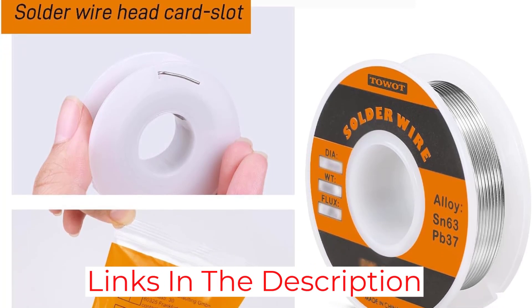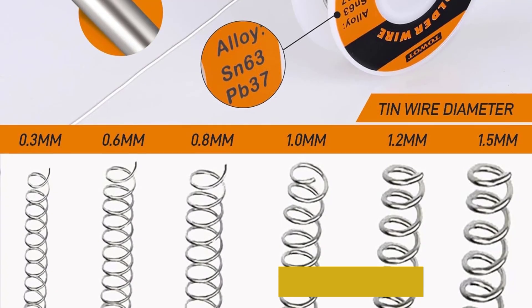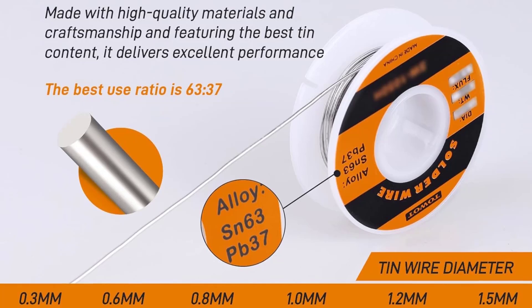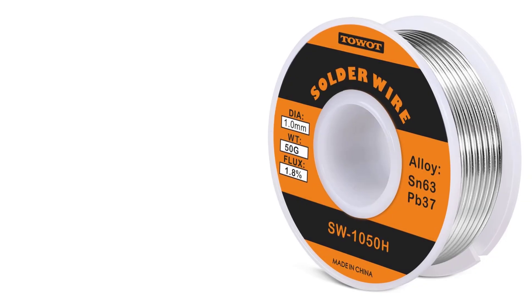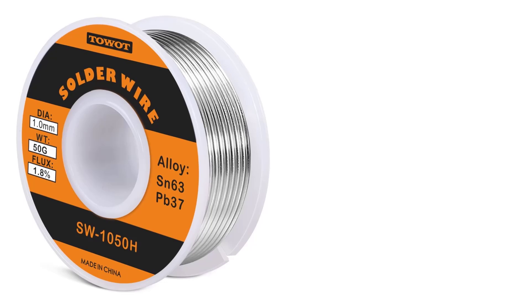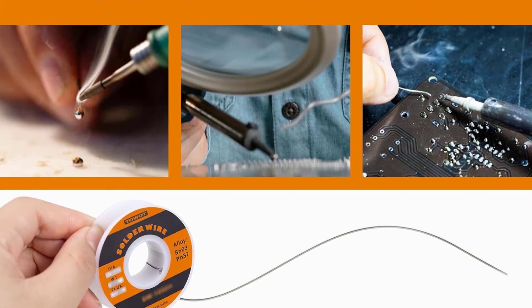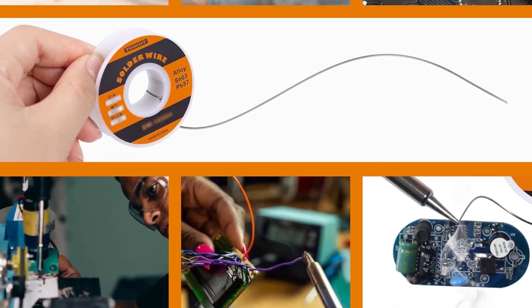The low melting point of 361 degrees Fahrenheit (183 degrees Celsius) ensures quick and efficient soldering. This wire flows smoothly and creates strong joints, which is essential for reliable electrical connections. Overall, the Towat Solder Wire is suitable for those who need a bit more diameter for stronger joints. However, it's not the best choice for precision work due to its thickness, and it can sometimes turn dull and gray when cooled, which might affect the aesthetics of your solder joints.